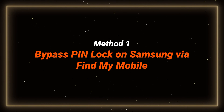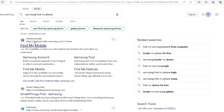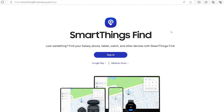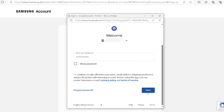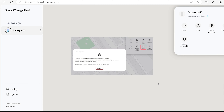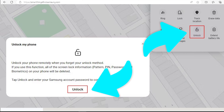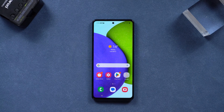Method one: bypass the PIN lock on Samsung via Find My Mobile. If your phone meets all these conditions, you can go to SmartThings Find to unlock your Samsung. First, log into your Samsung account in SmartThings Find with your computer or other device. Once done, select your smartphone name and click on the unlock option. Click the unlock button and enter your account password — your Samsung phone will be unlocked.